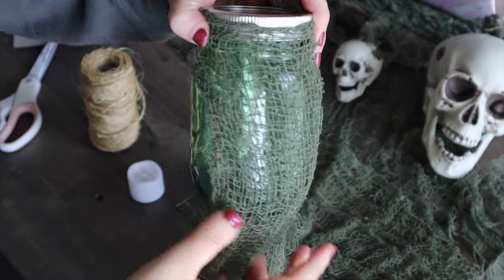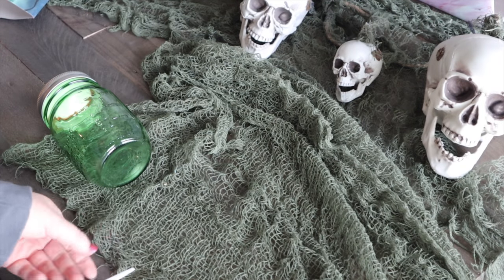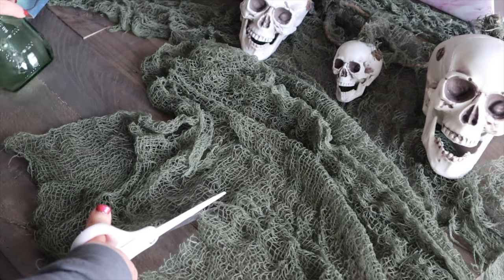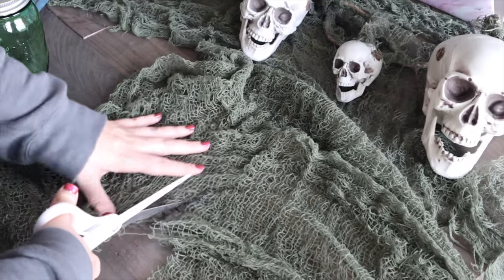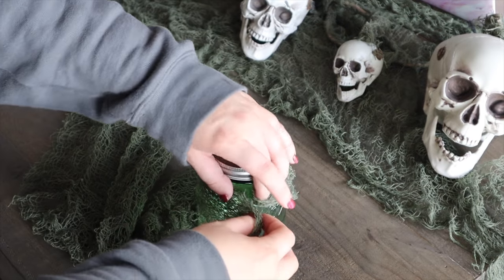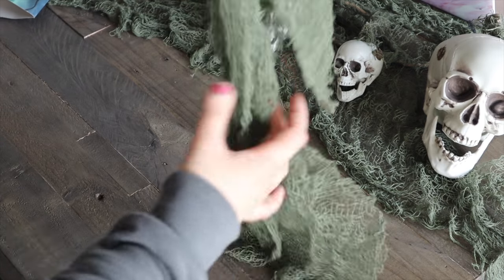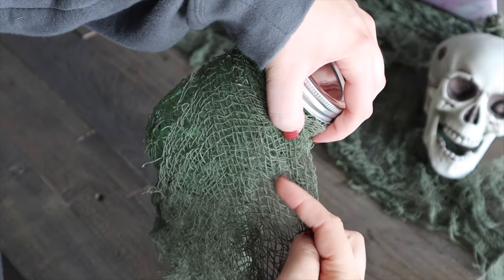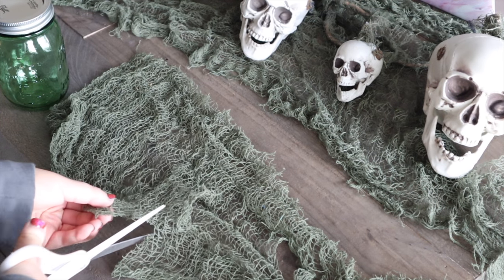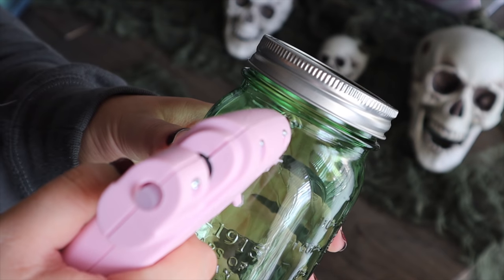Measure the fabric around the mason jar — you can use whatever size you want. I chose to use a green one because I felt like that would give it a little bit more of a creepy vibe. Measure about another mason jar's length underneath so the fabric is able to hang off the bottom and give that really creepy, old vibe. Make sure you've got enough to overlap slightly so there are no weird gaps. I cut it a little extra long so it covered the entire jar. So much creepy cloth comes in one container that you could make tons of these.